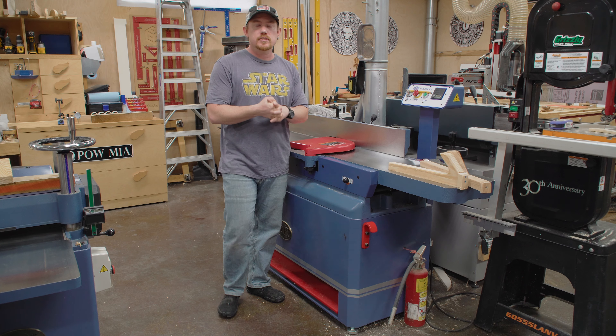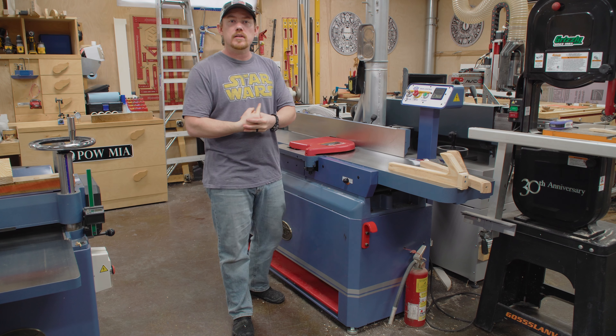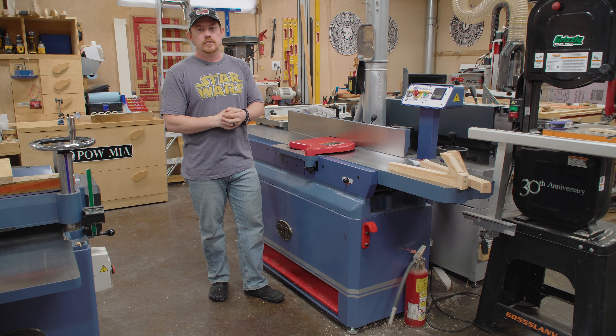Go to jayscustomcreations.com/newsletter and sign up for my email newsletter so you don't miss anything I publish. You guys take care, have a great day, and I'll talk to you in the next video.